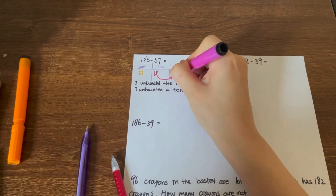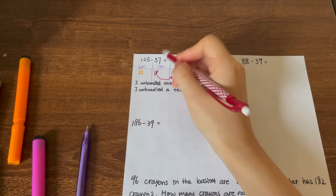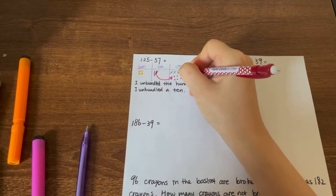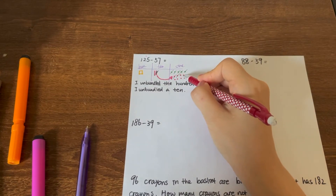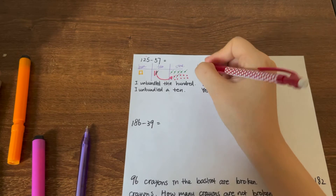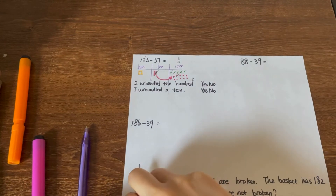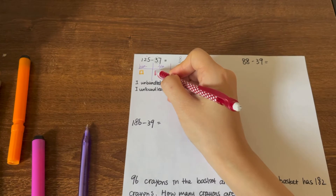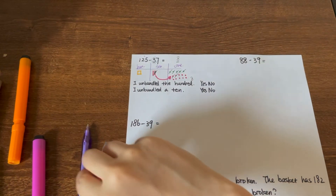We unbundle one ten into ten ones: one, two, three, four, five, six, seven, eight, nine, ten. Now I can minus seven — let's cancel out seven of the ones: one, two, three, four, five, six, seven. We have eight ones left. Put eight on the ones place. Then we have fifty to minus. We only have one group of tens now, and of course it's not big enough to minus five groups of tens.